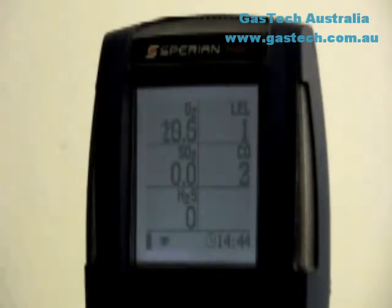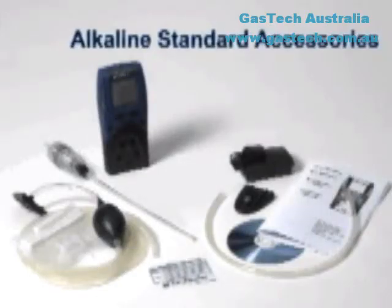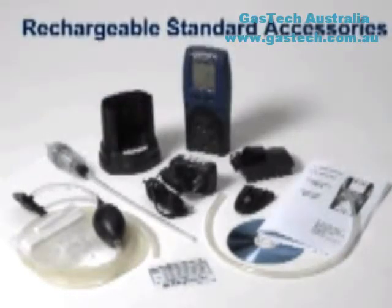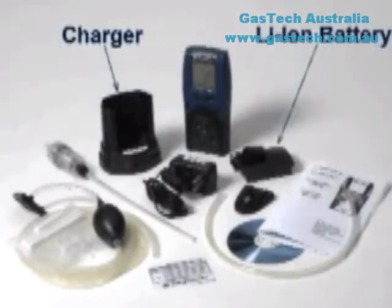Three bright red LED alarm lights and a loud audible alarm provide alarm state information. Each PHD-6 is shipped with either an alkaline or a rechargeable lithium-ion battery pack. Battery packs are interchangeable. The alkaline battery pack contains three replaceable AA alkaline batteries. Rechargeable versions are shipped with a standard PHD-6 charging dock.